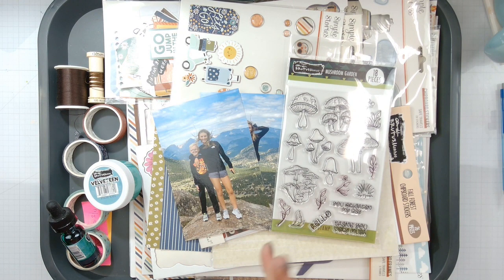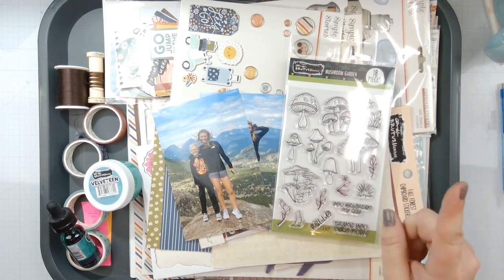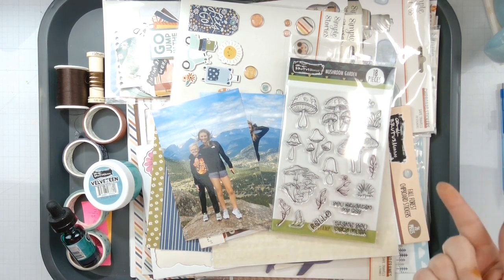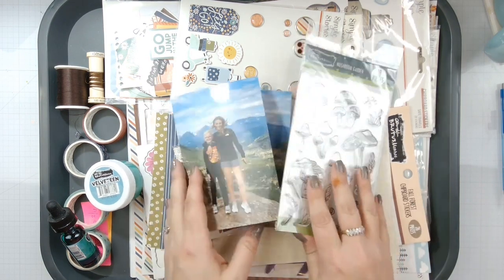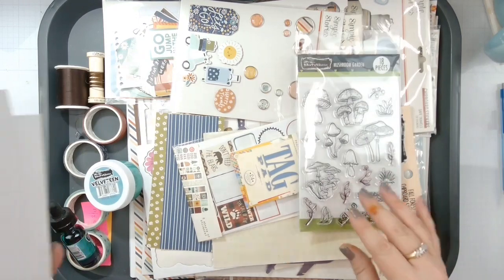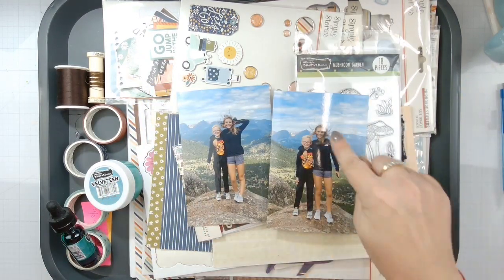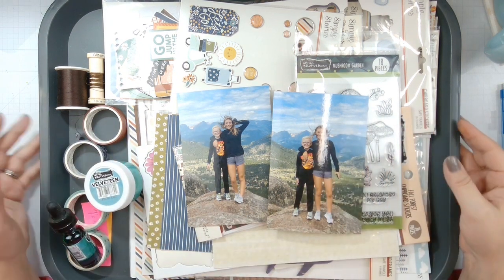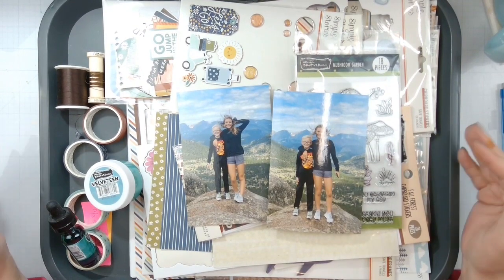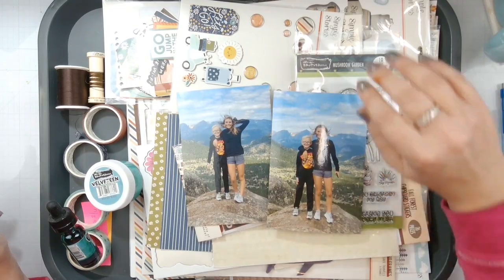I don't know if I'm going to stamp and fussy cut them out or stamp straight onto my layout — that's something I've got to think about. But if I fussy cut them out I can color them in. We're going to be using the Simple Stories collection here just to finish off my father-in-law's Colorado trip album. This is my stepdaughter and this is my nephew. Let me go ahead and get some things prepped, pick out what we're going to use, and get the mixed media portion ready.